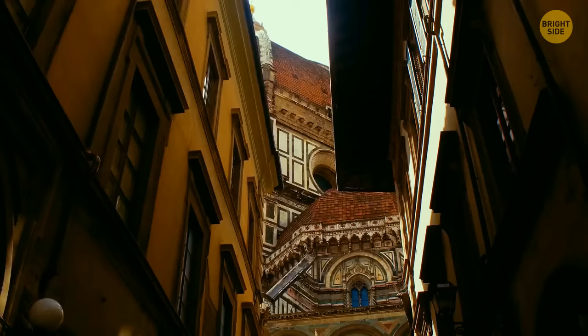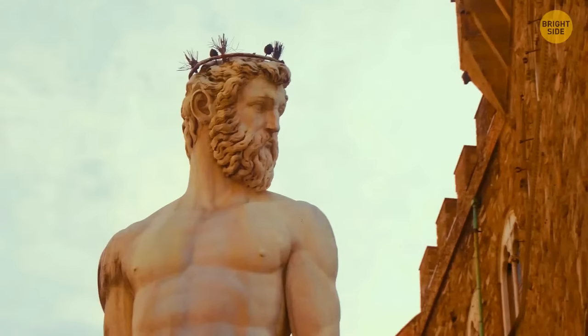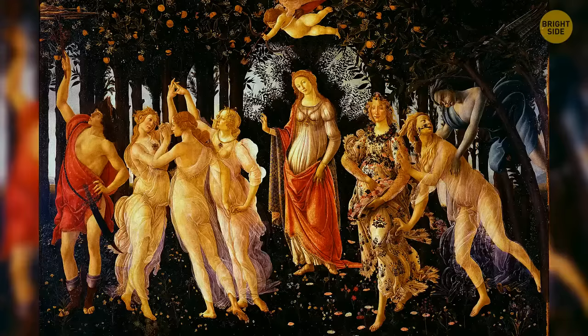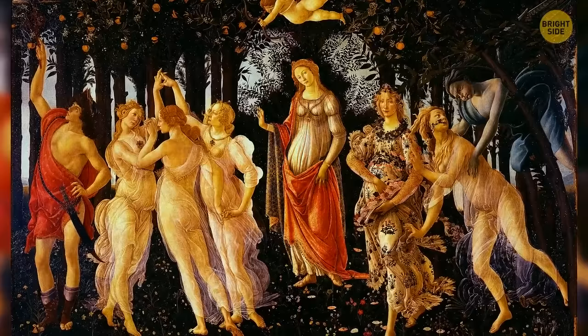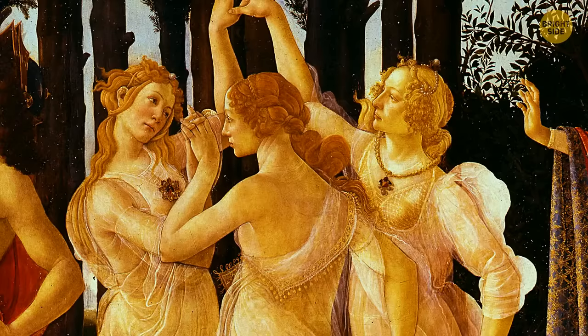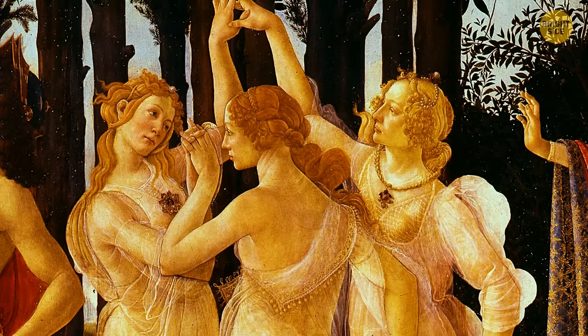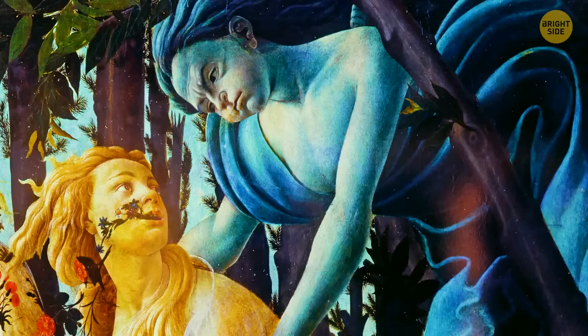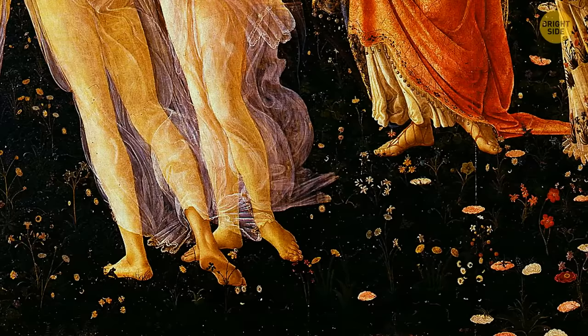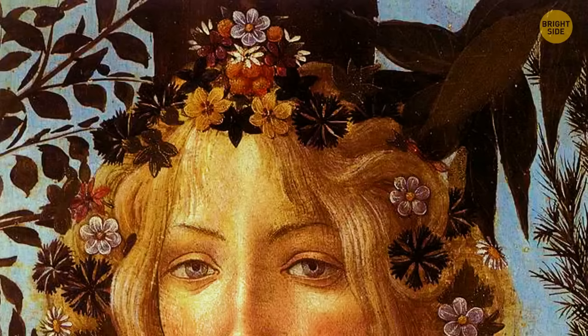Still in Florence at the Uffizi Gallery, you check out Botticelli's Primavera, or Spring. This artwork is mysterious from the start — experts can't say the exact year it was commissioned, and it remained untitled for years until painter Giorgio Vasari finally named it. Critics usually focus on the figures in the foreground, but the real work lies in the fact that Botticelli painted over 46 different plant species with almost identical precision, and these plant figures are repeated over 200 times throughout the painting.